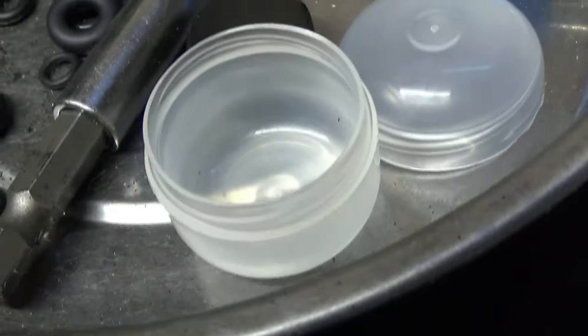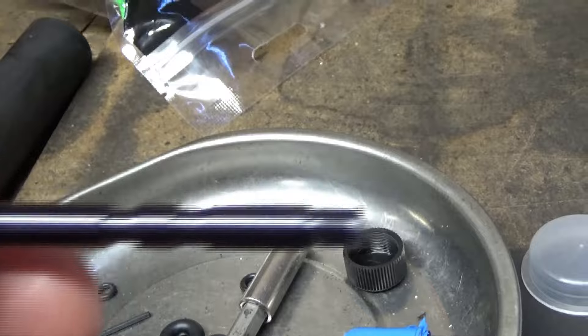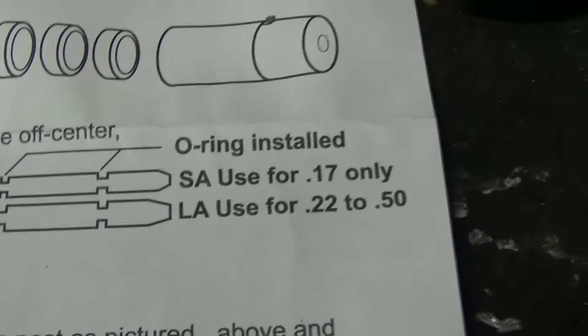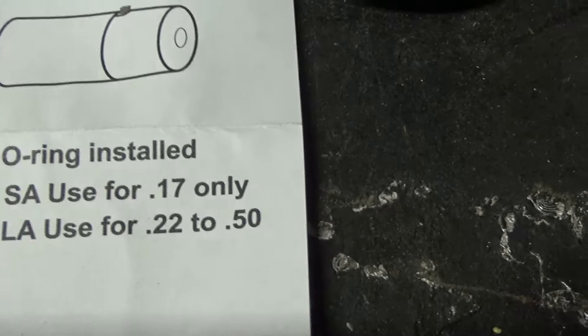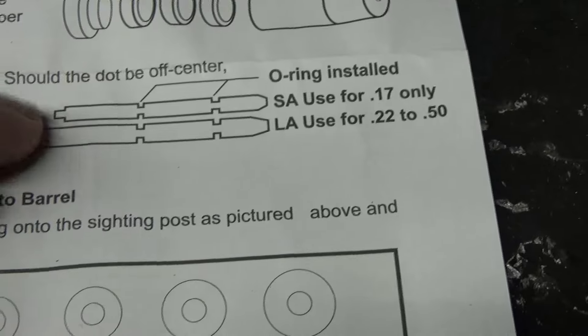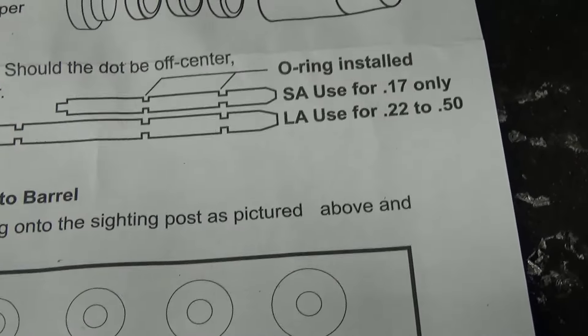Here's the next adapter — this is the bigger bore size, so it'll probably fit my .45 or 9mm. It says on here what the different sizes are for. You get three batteries and two O-rings installed. The small one is for the .17, and it says you can also use it for the .22.